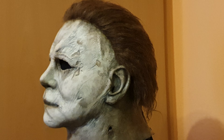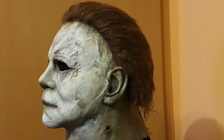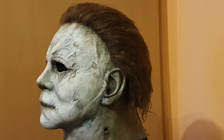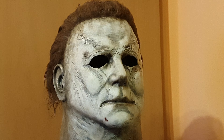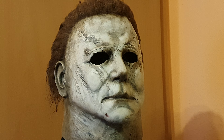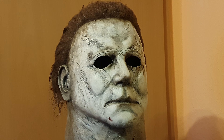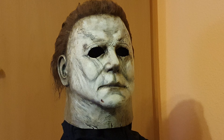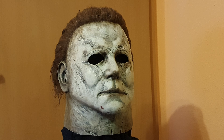If you like it, follow my account, comment, ask questions, and tell me what you think. I have another short video on my channel — just a turnaround of the mask. I really can't wait to see Halloween Kills next year. I hope we get a better year than this year, but this mask makes my year a bit better. I hope you enjoy seeing this mask — thank you very much for watching.